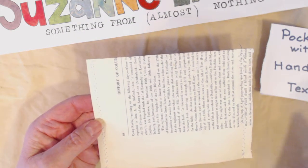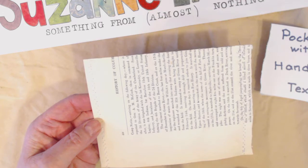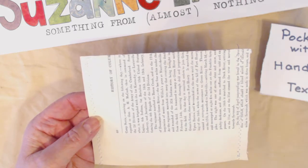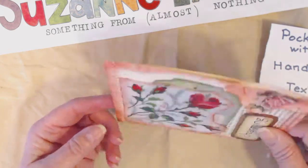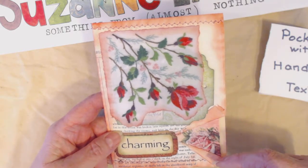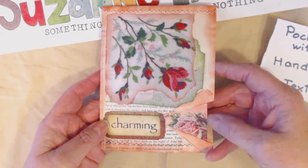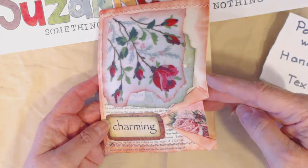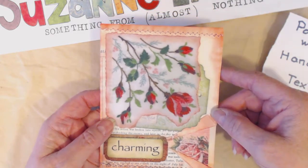I'm using old book pages — a big book — and the pages are just aged enough to be interesting but not frail or crunchy yet. I folded them over and zigzagged both sides, kept it simple. On the front I tore a slot, rolled back the edges, inked them, and then put a little piece of patterned paper in here like a gusset. That hooks in the theme and gives an indication as to where the opening is in the pocket.